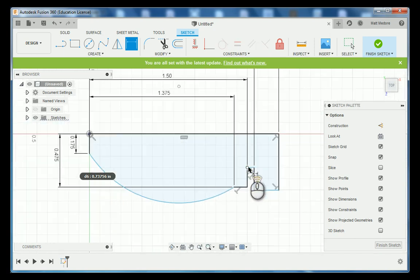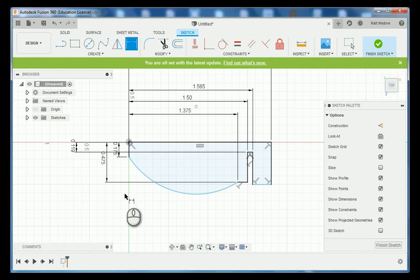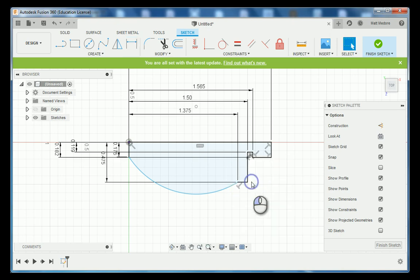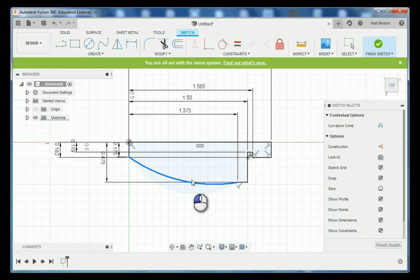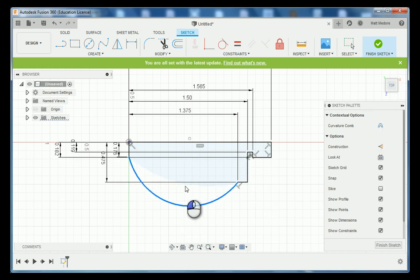Next we're going to look at this point from here to our datum. For this particular one you have to look at the Detail A measurements. According to the print in Detail A, this is 238 thousandths — divide by two because those are diameter measurements and we want a radial. The next one, according to Detail A, is 364 thousandths, divide by two. Notice that as we add dimensions, lines are going from blue — unconstrained — to black, which is fully constrained and can no longer be dragged.